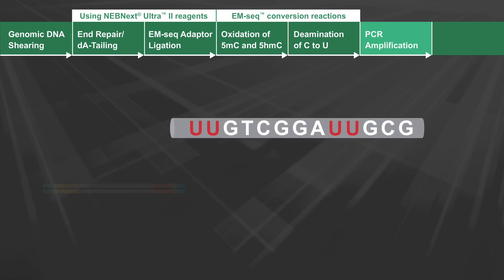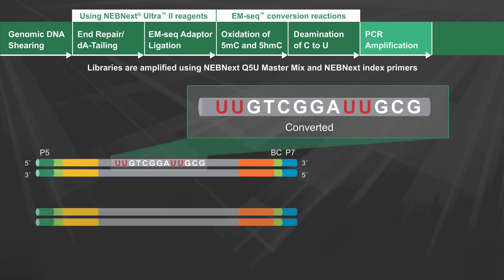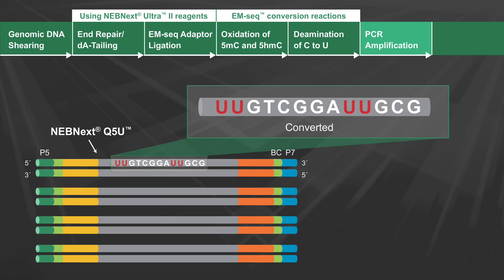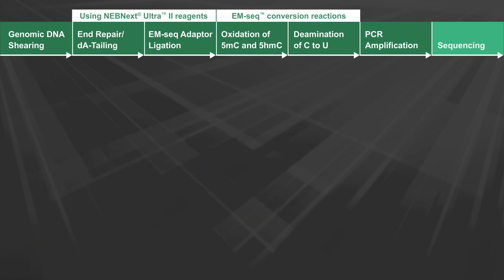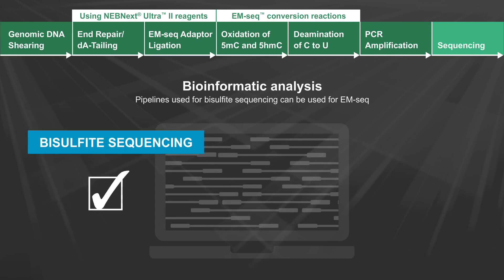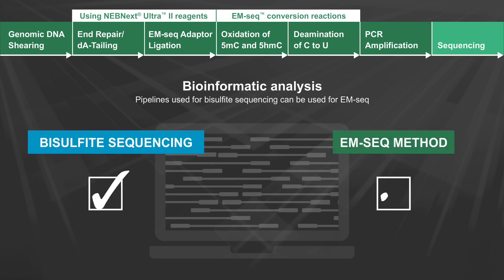The last stage of EM-Seq library construction is PCR. The EM-Seq libraries are amplified using NEBnext Q5U, a modified form of NEBnext Q5 polymerase that can amplify uracil-containing templates. In EM-Seq, the primers used for amplification contain unique dual indexes, and the amplified libraries are compatible with Illumina sequencing. For bioinformatic analysis, pipelines used for bisulfite sequencing can be used for EM-Seq.